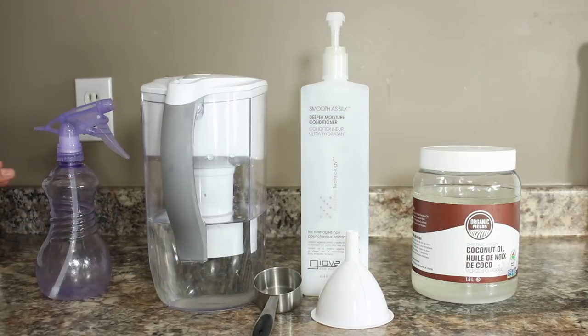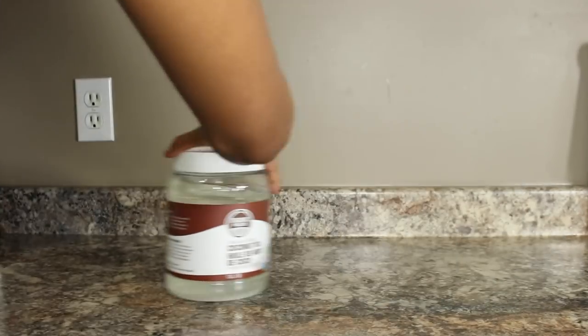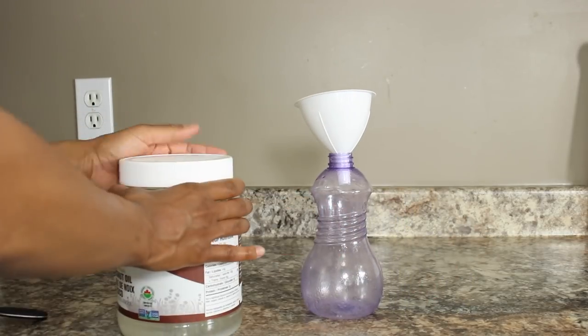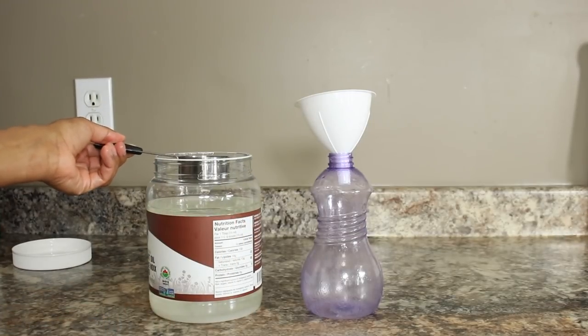I used to use a third of a cup when I had a little bit of a bigger bottle, but for this size bottle I like to use the quarter cup. So now in the spray bottle I'm gonna add a quarter cup of the coconut oil as well as a quarter cup of the conditioner, and then I'm just gonna fill the bottle up with water.